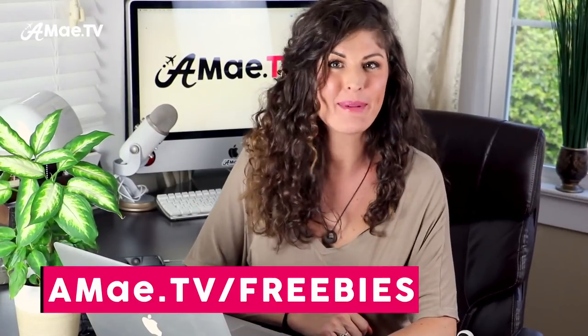Let me know what you think of it in the comments below. If you don't already know me, my name is Alisha and I'm your host here on AMAY TV where I publish fun travel videos and talk about the tools and techniques I use to create them. Now let's get started.